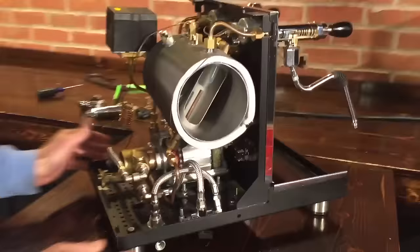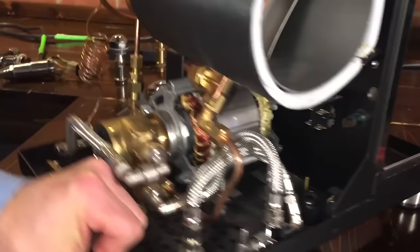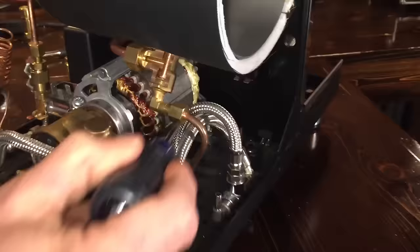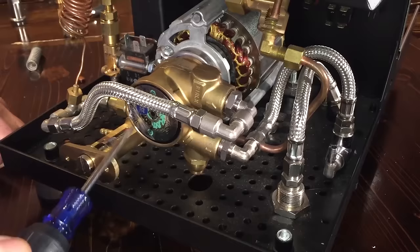We're gonna follow water flow through the machine. The water comes in either through the water line connection or where the reservoir connects. You have a valve here that controls which one you're drawing from. Water flows through this stainless steel braided tube into the pump, out of the pump, and through this braided stainless steel line. Here's your brew pressure control — that controls how much water is going to bypass, keeping it circulating within the pump instead of sending it out to the machine. That's how you control your brew pressure.